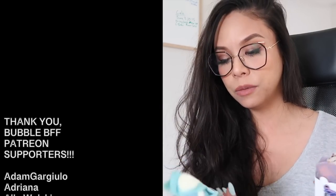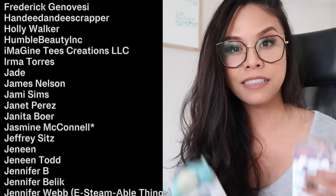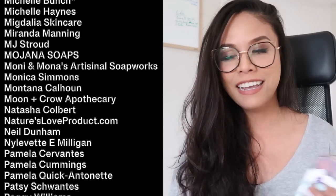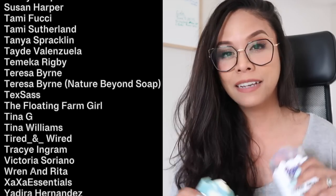I also recently changed my soap recipe to a harder soap bar, and if you're interested in that recipe it's over on my Patreon. Speaking of my Patreon, thank you to my patrons — you guys are absolutely amazing, generous, and awesome, especially my Bubble BFFs. Thank you so much for your words of encouragement, your stories, and your questions. You do not know how much it means to me knowing that I'm not alone in this industry and this endeavor, and that there are so many of you doing this same thing. Thank you from the bottom of my heart — I could not do it without you guys.